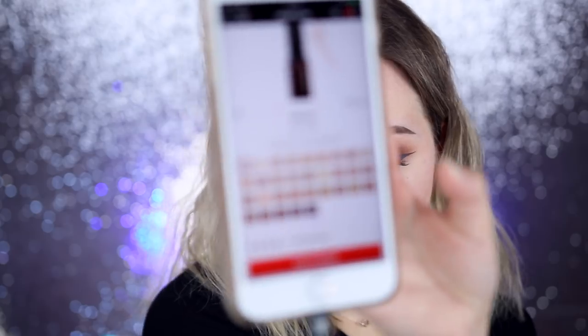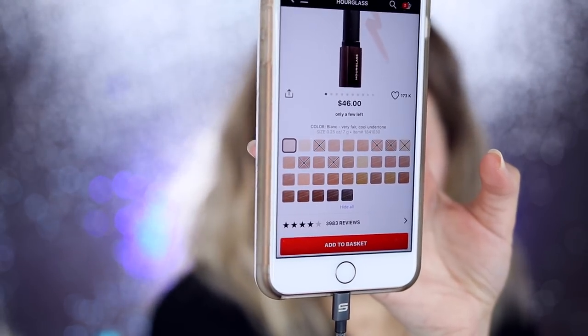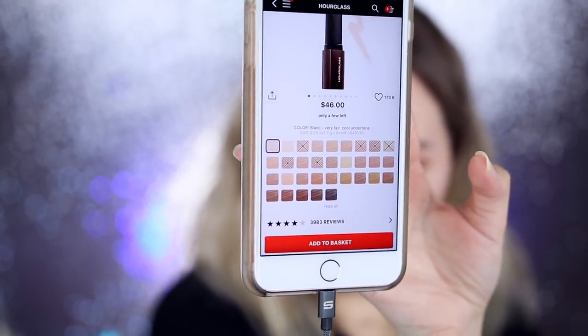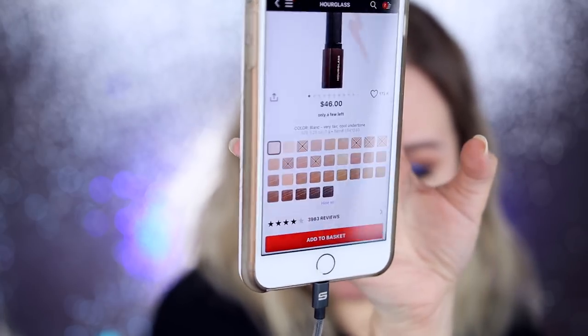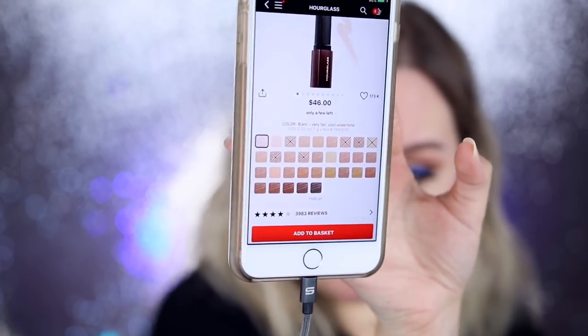The innovative formula adjusts to your body temperature to effortlessly blend into the skin. It's cased in a unique triangular bullet for precise application along the contours of the face and can be used to contour and highlight. There are 32 shades — not bad — but it looks like there are a lot of fair-to-light shades. I feel like it could be a better combination of medium, light, and deep shades.